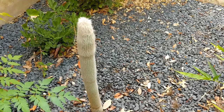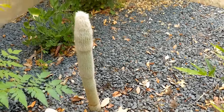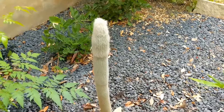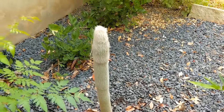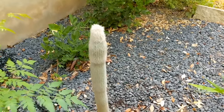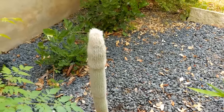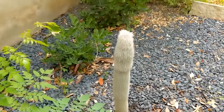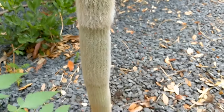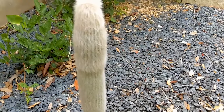One of my other favorite cacti is this one — this is my old man cactus, that's what it's called. It's kind of shaggy and has like white hair. I've had this guy since we moved down to Austin, which was in 2014. He's gone through a ton of moves with us and he's broken in a jillion different places, and I've dried him out and replanted him a dozen times, so he's all over our yard.